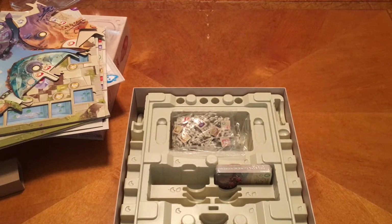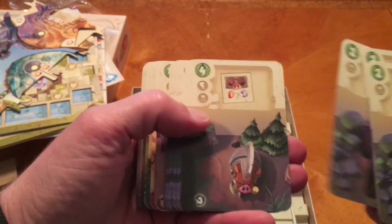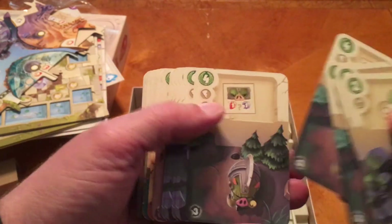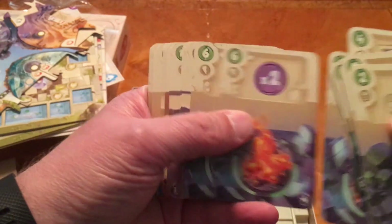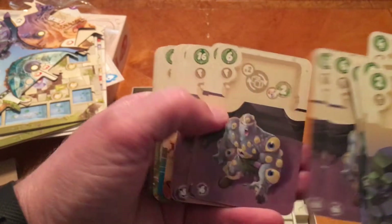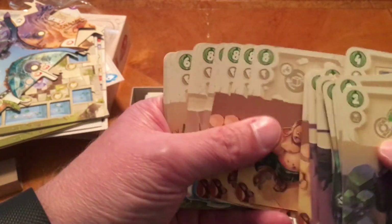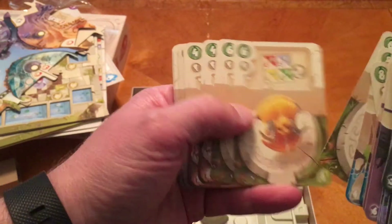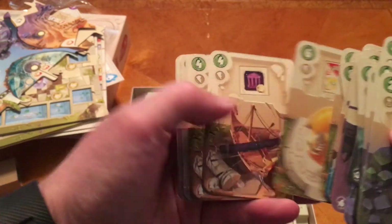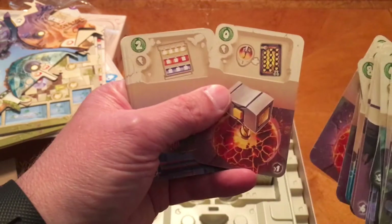Deck of cards - I'll go ahead and open that up and just kind of go through the cards here real quick. These pigs kind of remind me of Angry Birds. You're not going to be using all the cards, so you're going to have replayability because you're not going to know necessarily what cards you're going to have. And some cards you remove for different player counts.